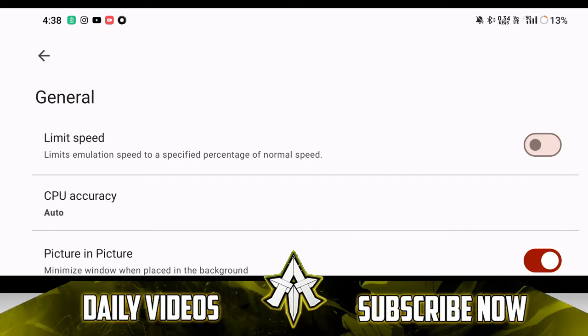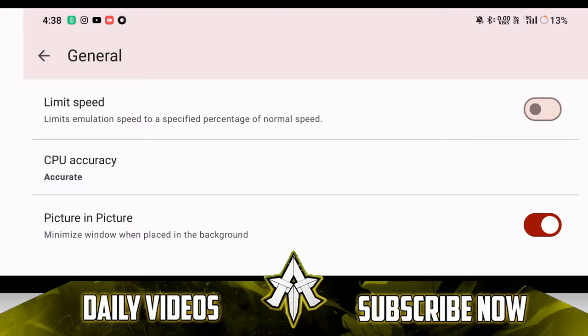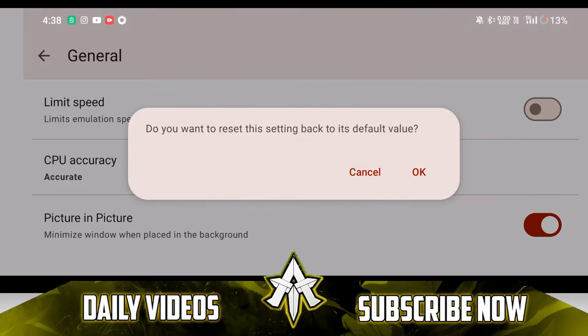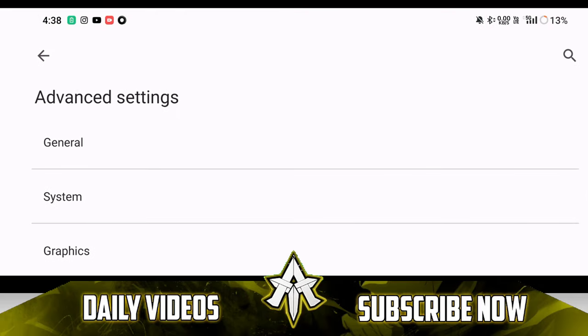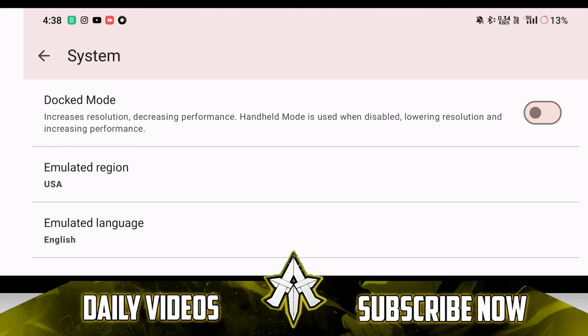I always recommend you guys to disable limit speed percentage and keep CPU accuracy at auto. In these new updates of Yuzu Emulator Android, if you just hold any setting, it will ask if you want to reset it back to its default value. Now that was general settings done. Let's go to Switch settings — make sure to always disable dock mode if you are hoping to get the best amount of performance possible.